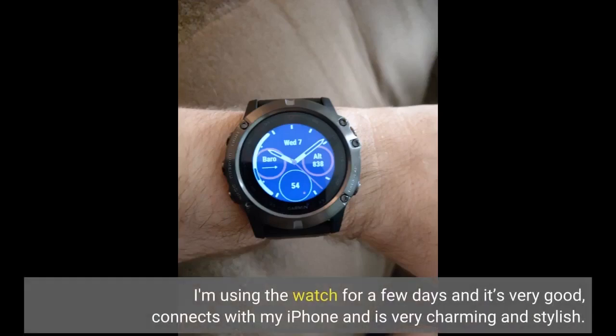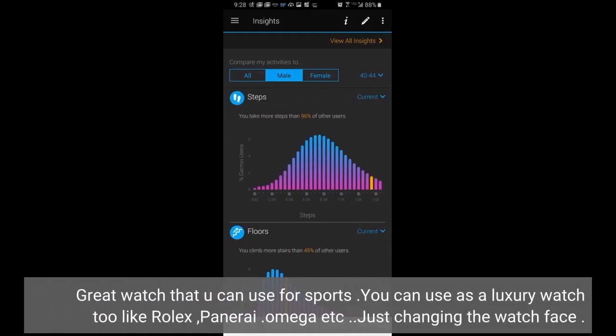I've been using the watch for a few days and it's very good. It connects with my iPhone and is very charming and stylish. It's a great watch that you can use for sports, or as a luxury watch too, like Rolex, Panerai, Omega, etc. You can also just change the watch face.